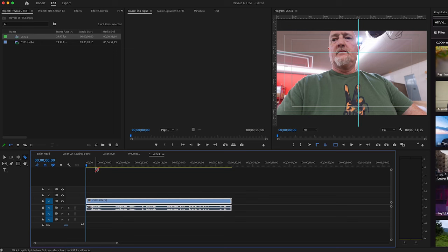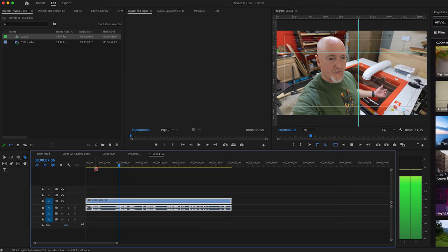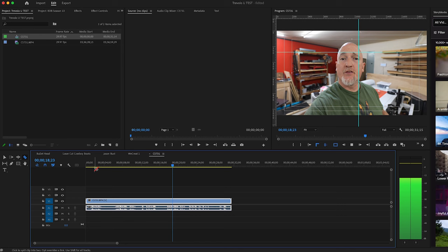So we are in Adobe Premiere Pro — went and created a quick clip in the shop. Here's what that sounds like on the computer with no editing. You can hear the typical shop noise — the fan, the laser running, the air conditioner — and this is a test of the Trivolo U desktop speaker.